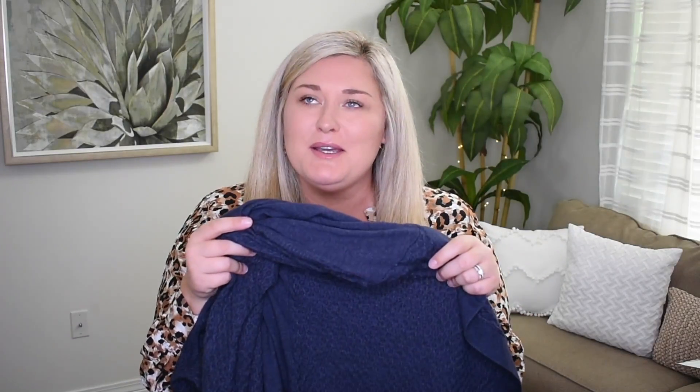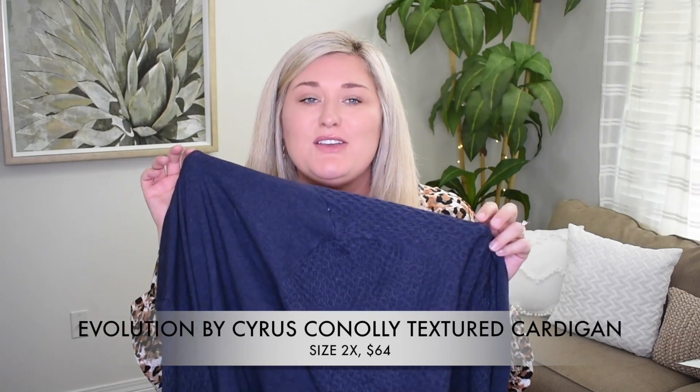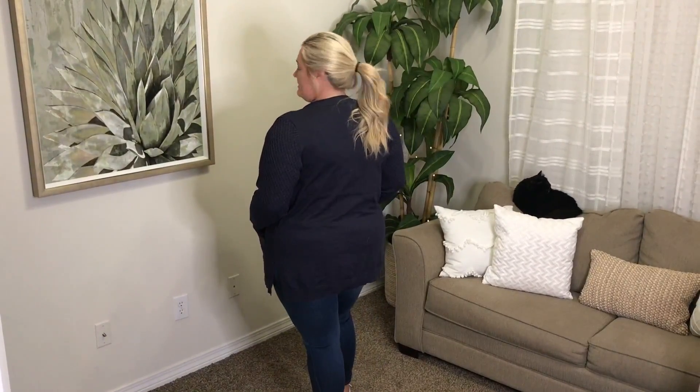Then I got this really cute navy-ish heather navy cardigan. This is from the brand Evolution in a size 2X. What I did for this, I just put it over the white t-shirt, tucked the white t-shirt into the Madewell jeans and threw this on. I love the waffle-type effect. It does have pockets. This I thought was more casual because it was a little bit shorter. Cardigans that come to my knees feel a little bit dressier, but since this one was a little bit shorter, I thought let's pair it with the jeans and the white t-shirt, and it looks really cute.